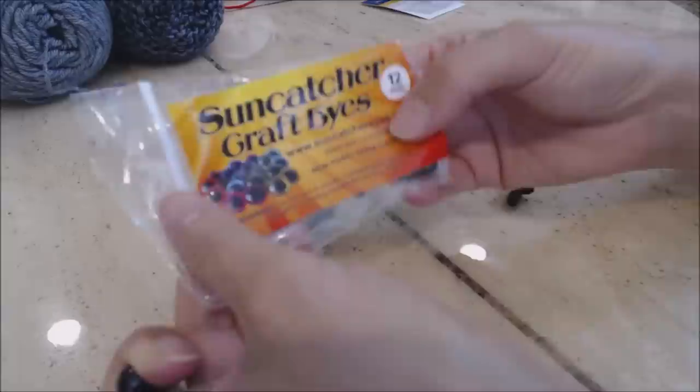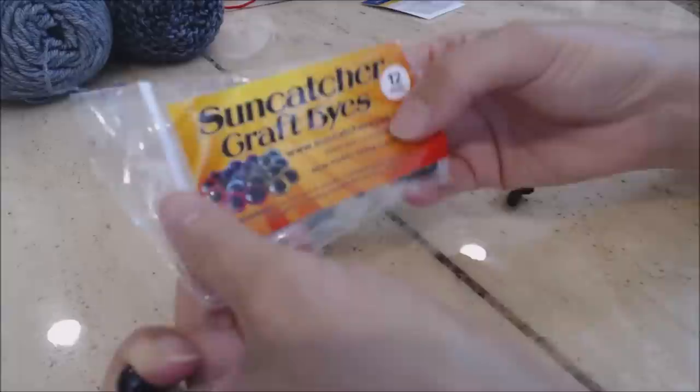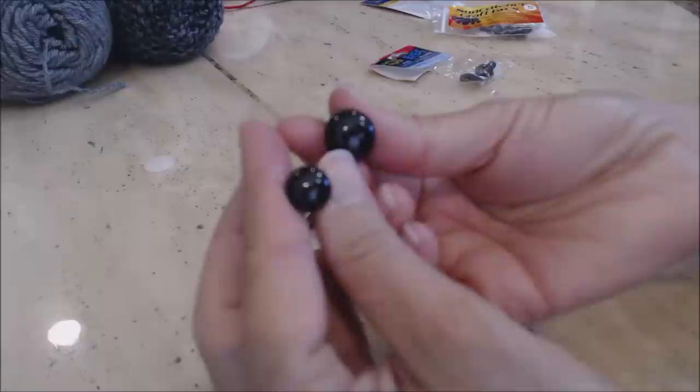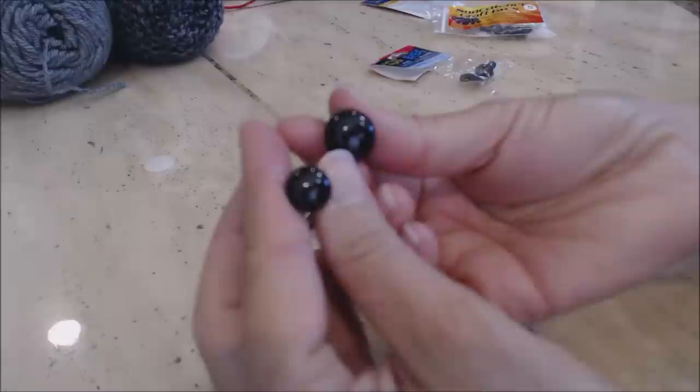On the black Scottish Terrier, I used Suncatcher Craft Eyes, the 12 millimeter. But on the gray one, I'm going to use the Derrico solid black eyes, and this is the 15 millimeter. You can see the size difference — it's just a preference. They're both safety lock eyes, but I'm going with a slightly bigger eye for the gray Scottish Terrier.